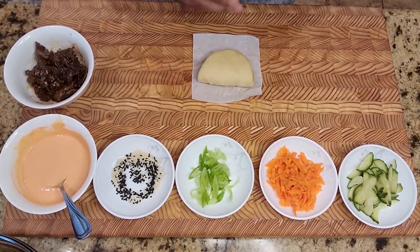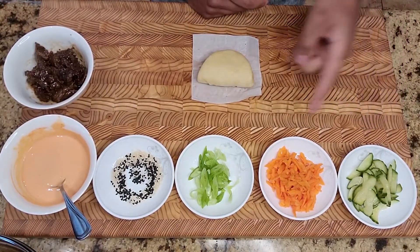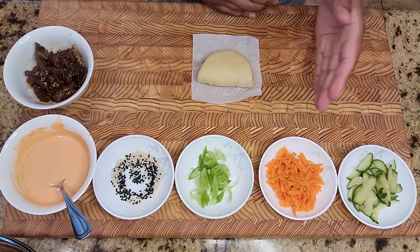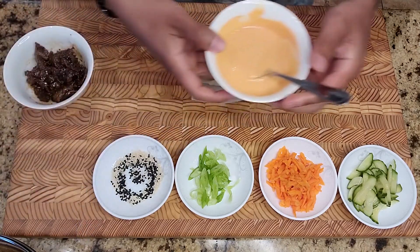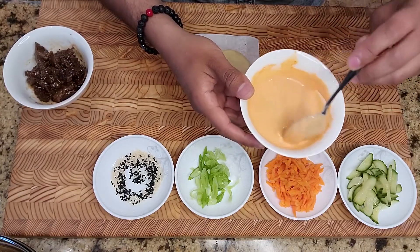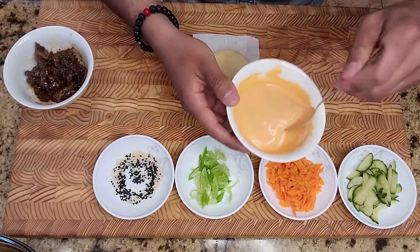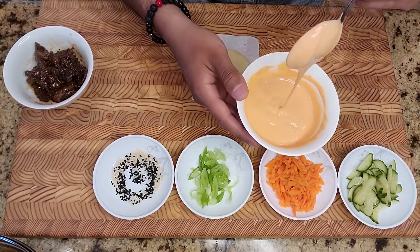Now that everything is made, we can put it all together. Here I made some pickled cucumbers — the recipe will be in the description below. It uses the same pickling liquid as the carrots, and the great thing about this pickling liquid is you can pickle pretty much any vegetable you like — it goes really great with this bulgogi beef. I also have pickled carrots, sliced green onions, toasted black and white sesame, and a simple sriracha aioli — aioli is just a fancy word for a mayonnaise dip. I used equal parts sriracha and Japanese mayo (Kewpie), though regular mayo works fine too.